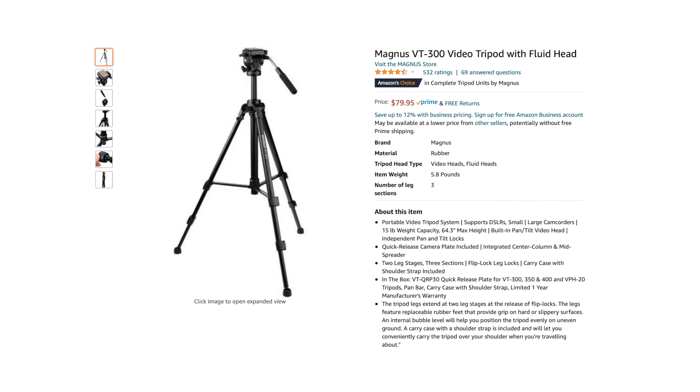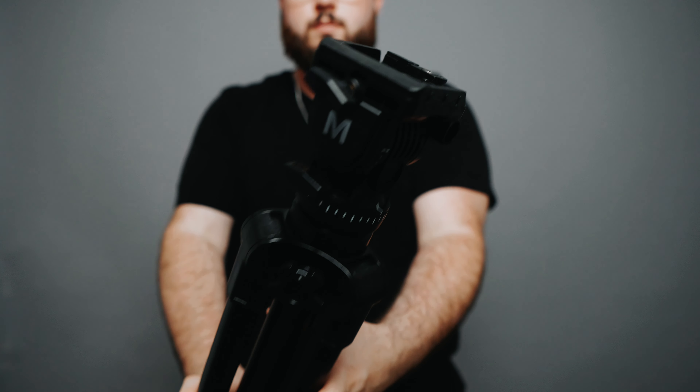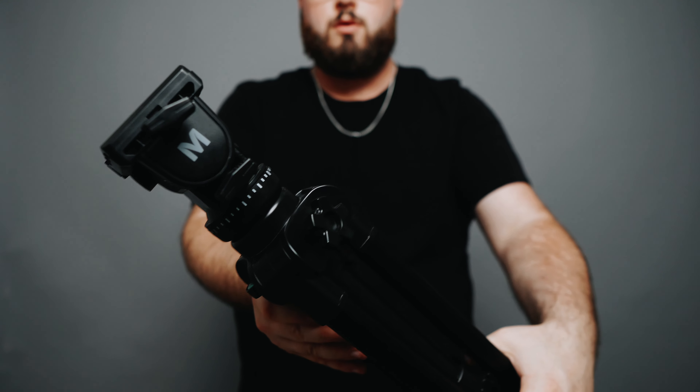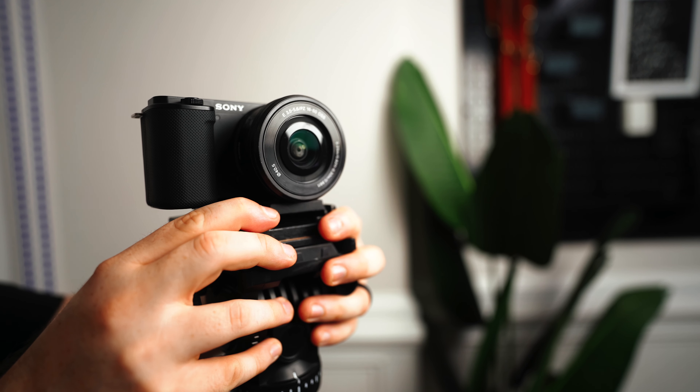Next, I would recommend investing in a nice tripod. I personally love this one from Magnus, and it's what I use on pretty much all of my videos — YouTube videos, weddings, music videos, real estate projects, all types of stuff. It is a fluid head tripod, which is incredibly important for video because it means you can smoothly pan and tilt the camera. This is super handy for B-roll shots.